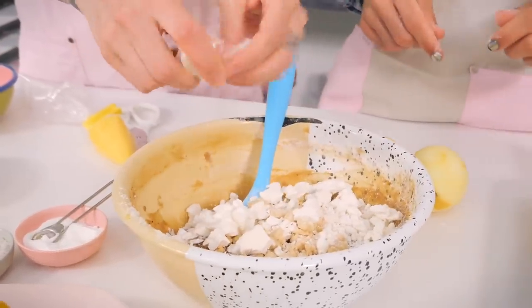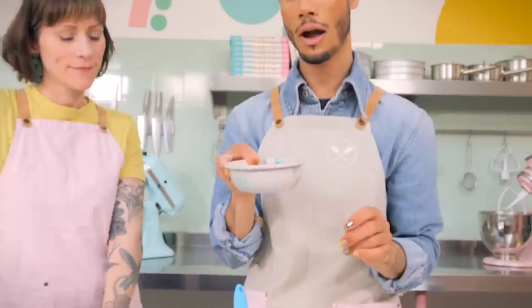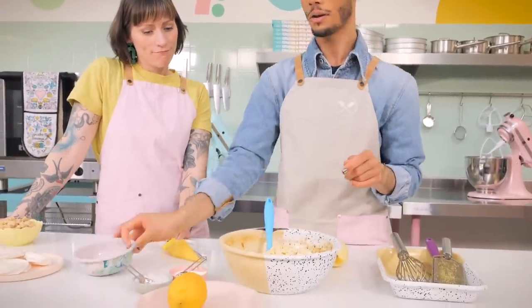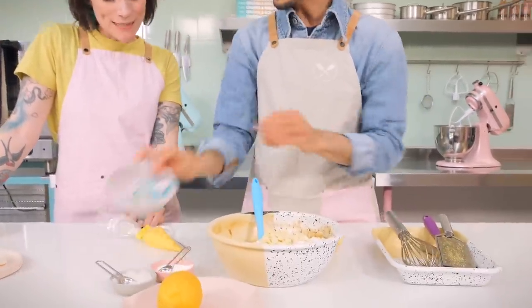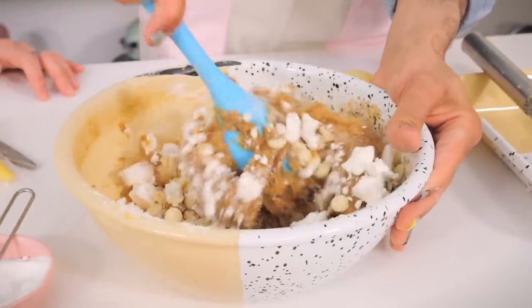We only need two meringues — just crumble them in and make the pieces nice and chunky because you want big pieces of meringue. Lastly, we're adding 110 grams of white chocolate chips — in they go. Then just fold everything through until it's all combined.